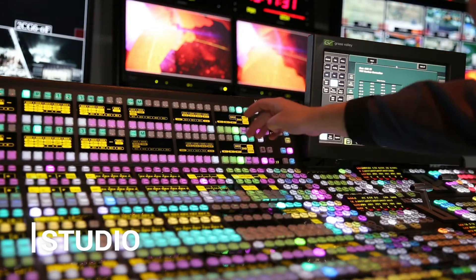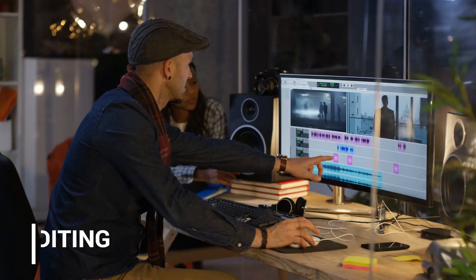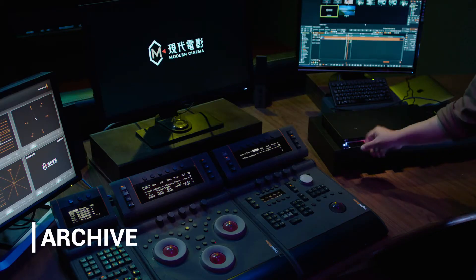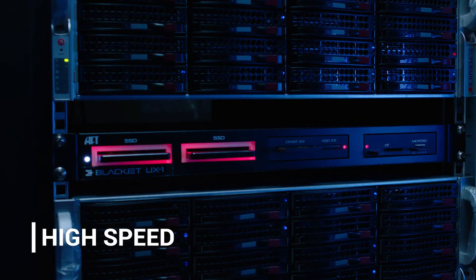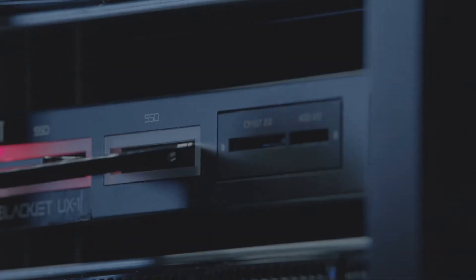Designed for the studio environment, you can ingest, edit, and archive your creative content. For high speed and stability, the Blackjack UX1 runs on the latest Thunderbolt 3 technology.